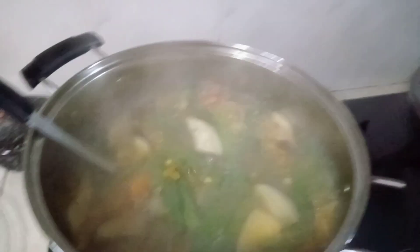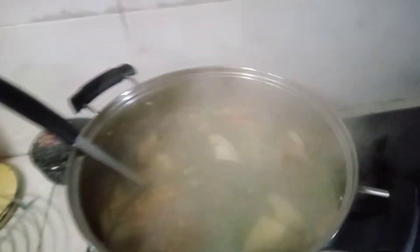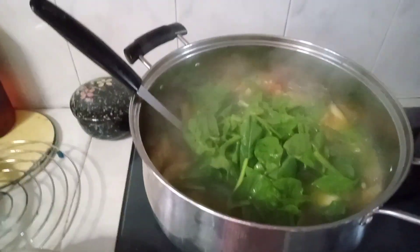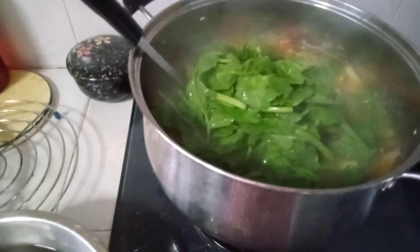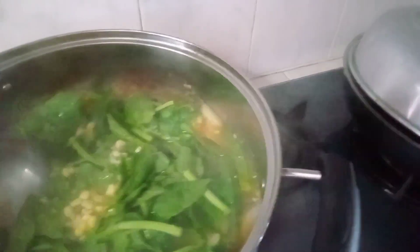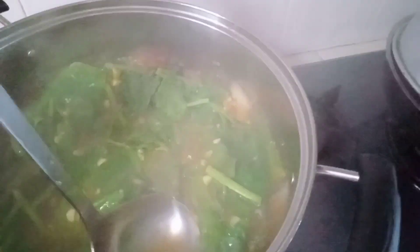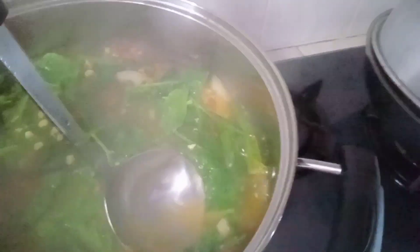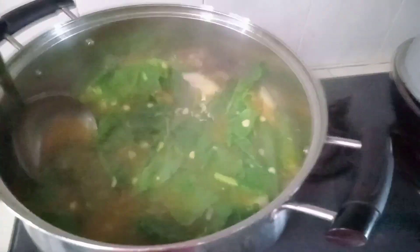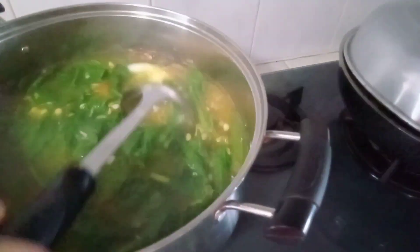Medyo maalat-alat na yung ating dry na shrimp. Yan, dito na yung ating... Special yung aming lauoy kasi mayroon itong mais - kinutkot na mais. So, isang kulo na lang yan.